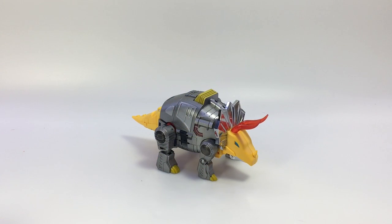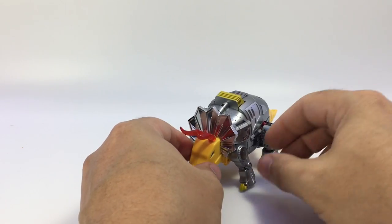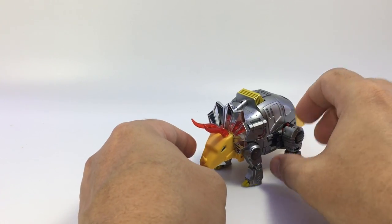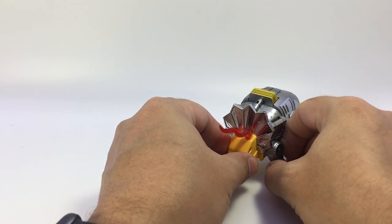Here is the video review for DX9 Toys X18 Bumper, their own tiny version of Slag. Slag, Sludge, Snarl — whatever you want to call him — though Snarl would be wrong anyway.